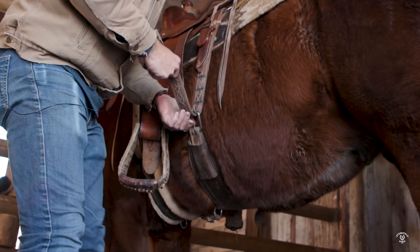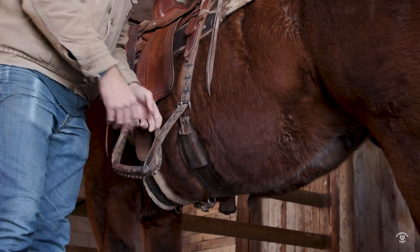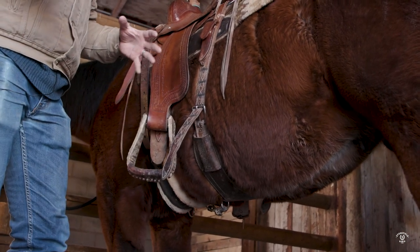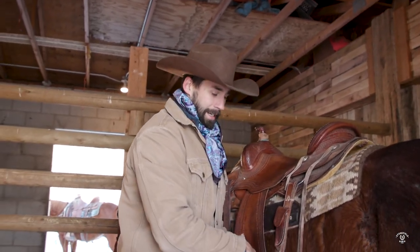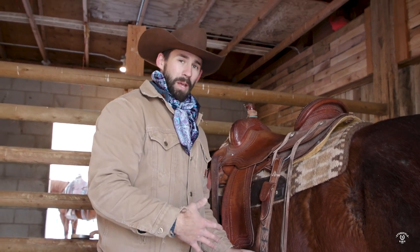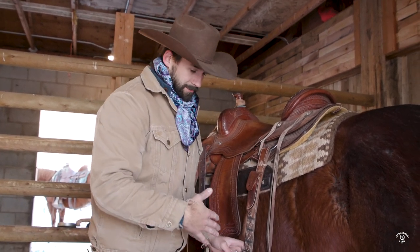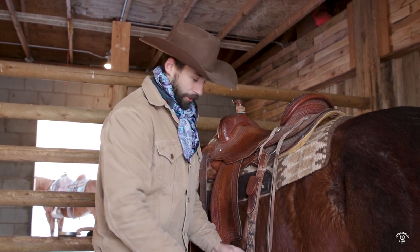I'm going to feed that up through. The rear cinch doesn't need to be super tight, but you don't want it too loose either. The rule is: if it's loose enough where they could get a foot up into it, that's no good. We want it close enough to where it's touching his belly most of the time, but not so loose that he can get a foot through it and cause a wreck for himself and you.